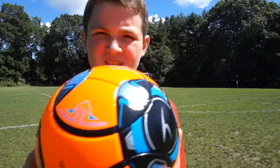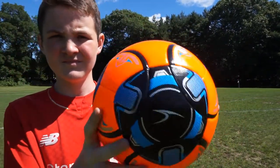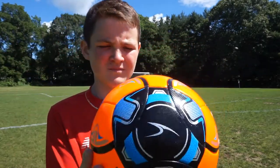Scoresports were nice enough to send this to me to review, but if you want to buy one of your own, it will only cost you $24.95, which is much cheaper than competitors like Nike or Adidas. Overall, the ball has great value for money.